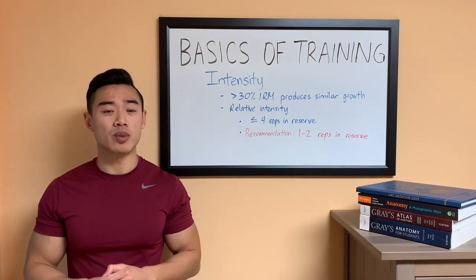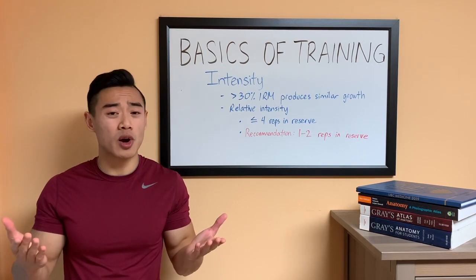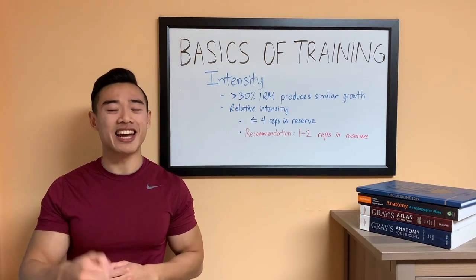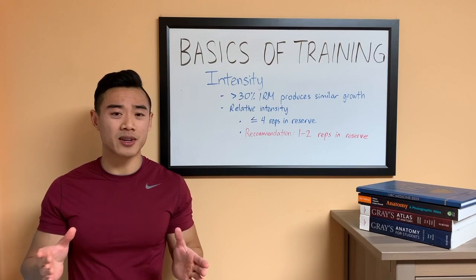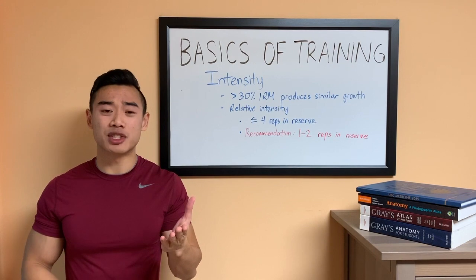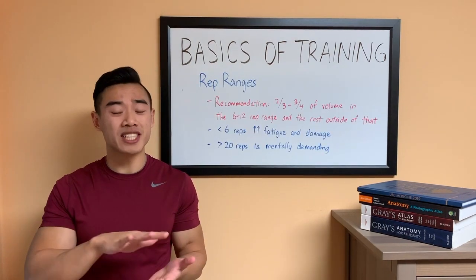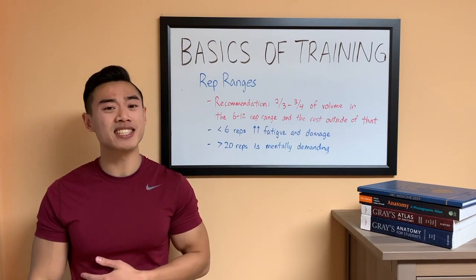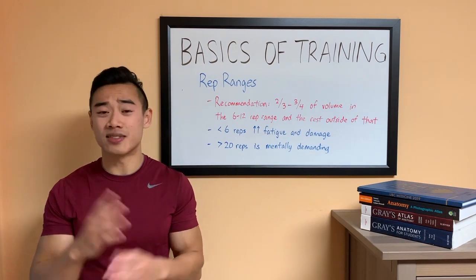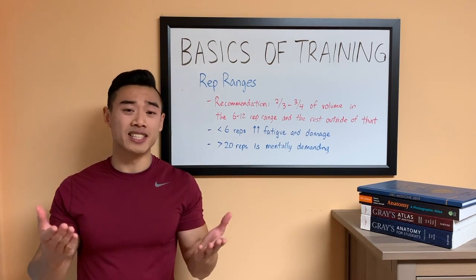Why not train with four reps in reserve? My main reason is that when you get beyond two or three reps in reserve, it gets hard to judge how close you are to failure. There is literature to say that people are very bad at judging proximity to failure — if you think you have four reps left but actually have six or seven, you won't be getting as much growth as you could be. So sets of less than 30 reps, as long as they're taken to sufficient relative intensity, will produce similar growth. So why not do all our work in sets of three or sets of 30? There are a few other concepts that come into play that narrow down our ideal rep ranges.